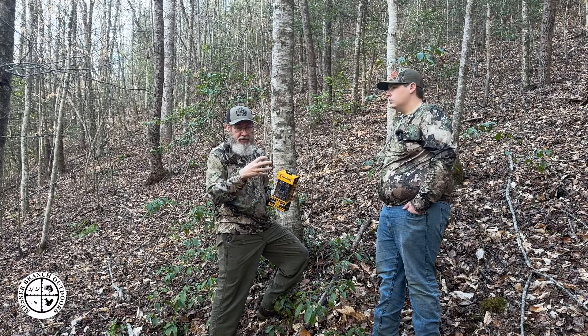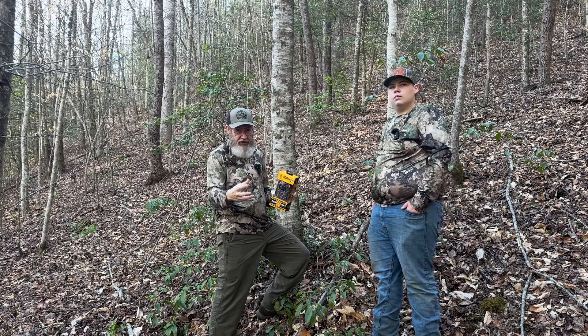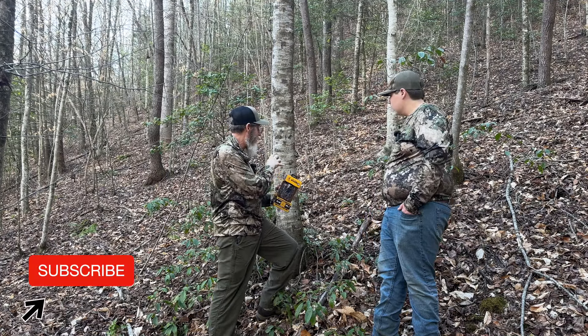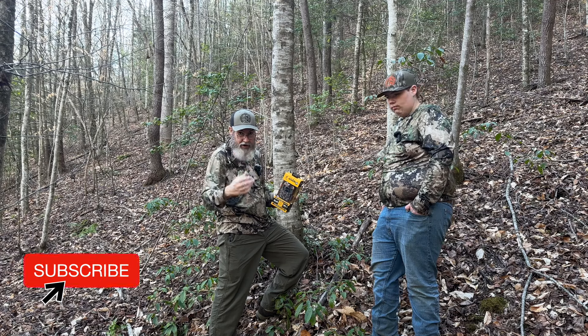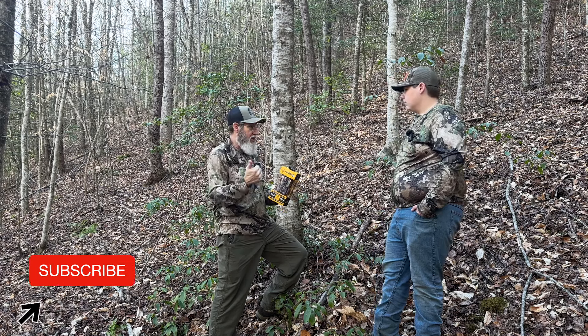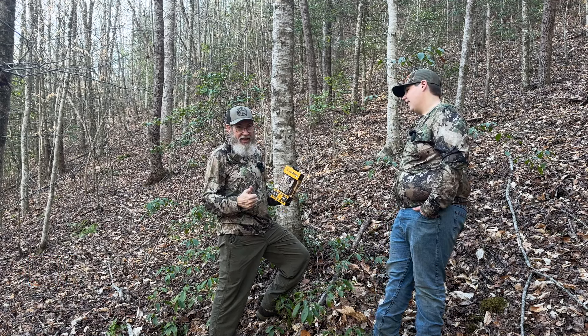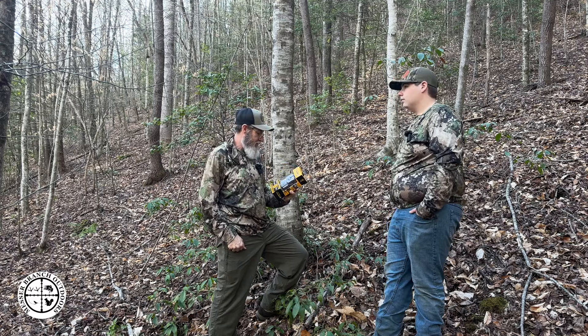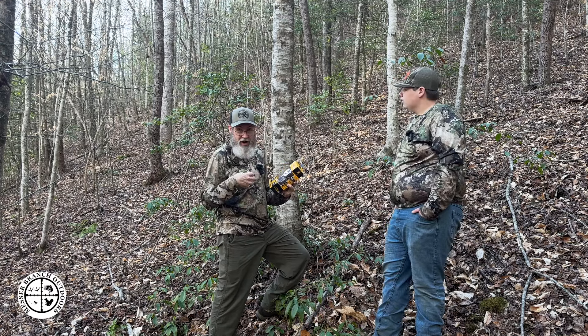There are more trail cameras in some places — some have cellular service and some don't. We're going to hang this camera in an area where we know turkeys come through, along with other wildlife, just to make sure number one that the camera is working, and then we're going to be able to move it around before the season hits.